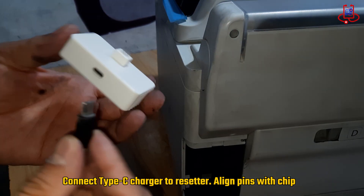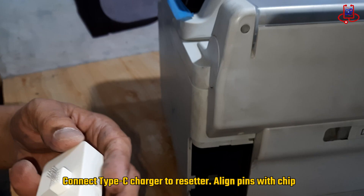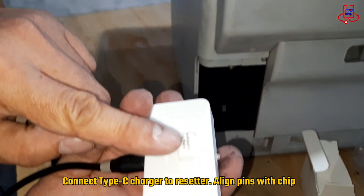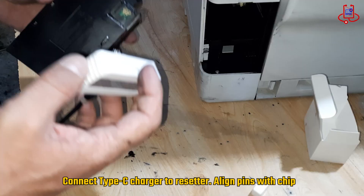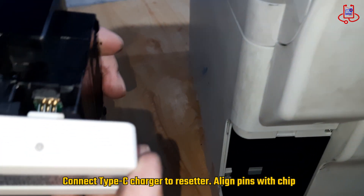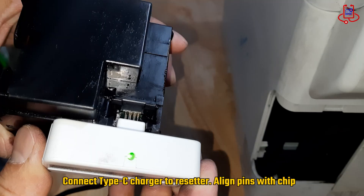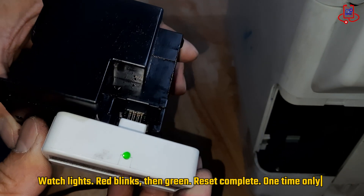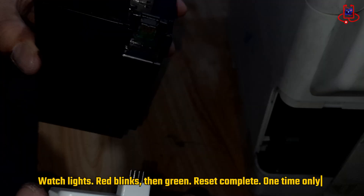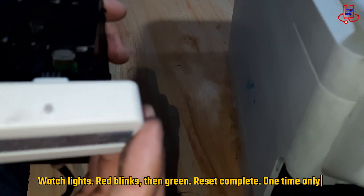Now connect a Type-C charger, like the one used for mobile phones, to the chip resetter. Then carefully align the pins of the chip resetter with the chip on the maintenance box. Make sure the connection is secure so the reset process can work correctly. After connecting, watch the lights on the chip resetter — the red light will blink and then it should turn green. This indicates that the reset has been successfully completed.